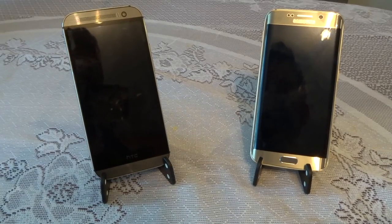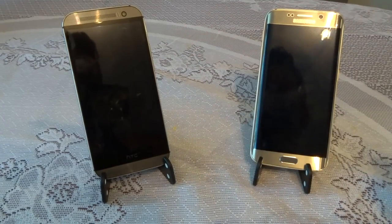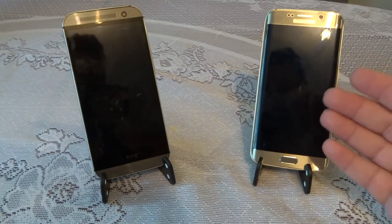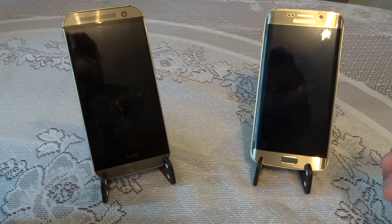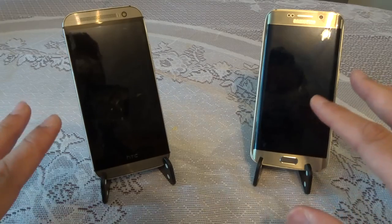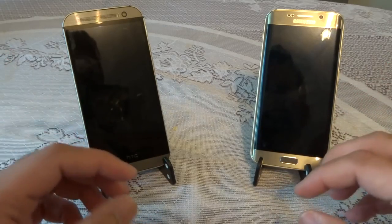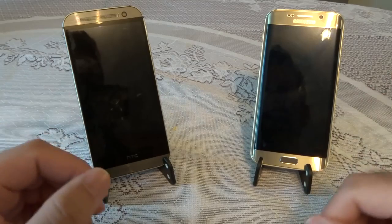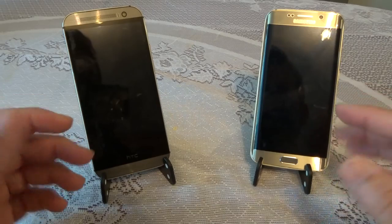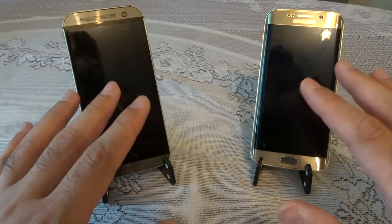Hello YouTube, welcome back to my channel. In this video I'll be comparing the Galaxy S6 Edge with the HTC One M8. The S6 Edge is the new flagship phone from Samsung released just a month ago, whereas the HTC One M8 has been in shops for over a year, with the HTC M9 being their new flagship. We'll be looking at build quality, software performance, and overall camera performance, discussing pros and cons before recommending each phone based on user needs.